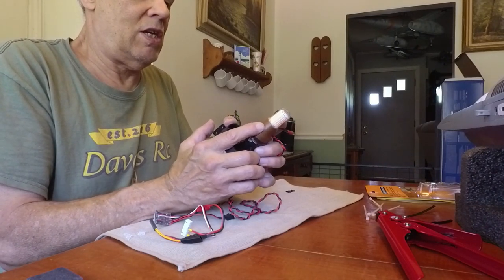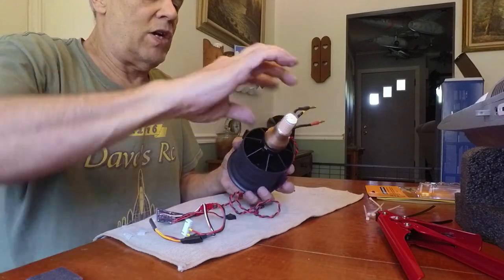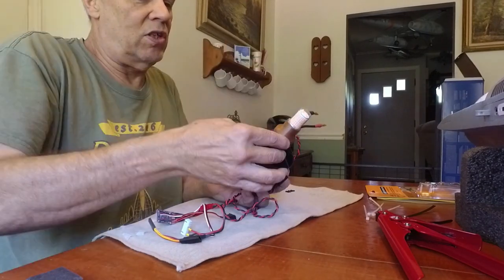It looks like I am just a little bit off, but that's why I don't use CA — because I can adjust it. I can bring this up just a tad like that, and that should be perfect.